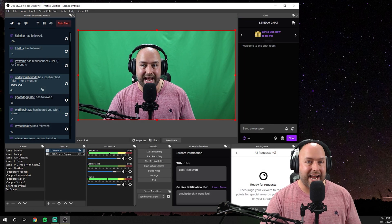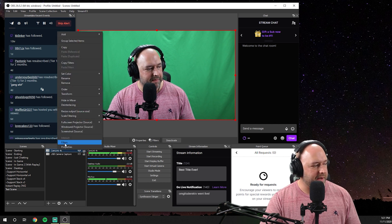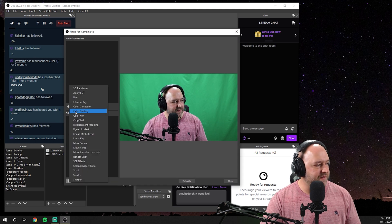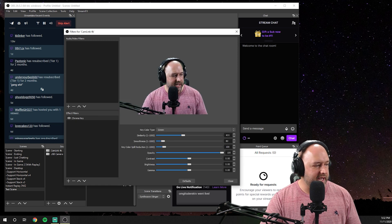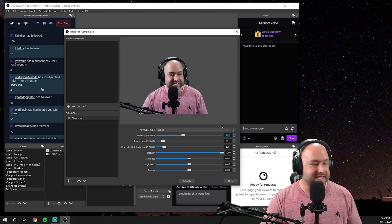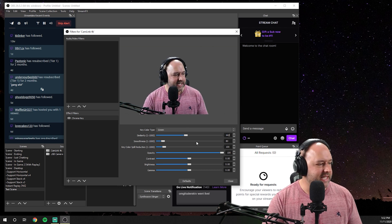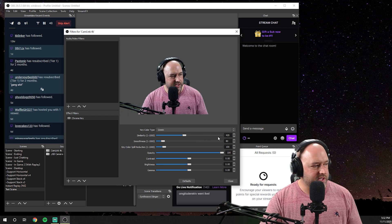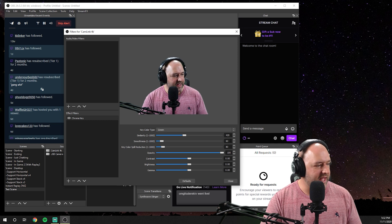If you're using a green screen, right-click on the Cam Link 4K source and go to Filters. Add an Effect Filter and select Chroma Key. You can name it 'Chroma Key' and then adjust your settings inside here to make sure everything is perfect. I like to use a Similarity of 420 — that's what I've found works best for me — and the Color Spill I like going down to 80. For Smoothness I take it down to 60.